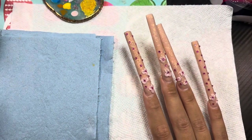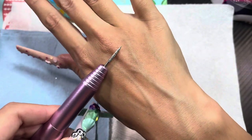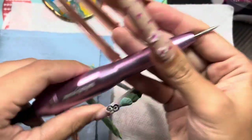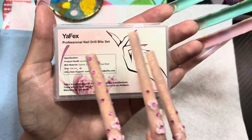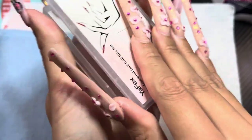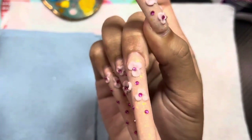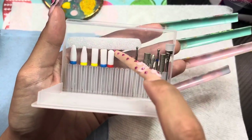For nail removal, I use this nail drill — only about 20 dollars from Amazon and on my storefront. I also have a drill bit for making holes in nails for charms. I use the drill mainly for nail removal — to get the bulk off before soaking. I also have a set of different drill bit heads: one I use for clearing dead skin around the cuticle area, and the others for bulk removal before soaking.